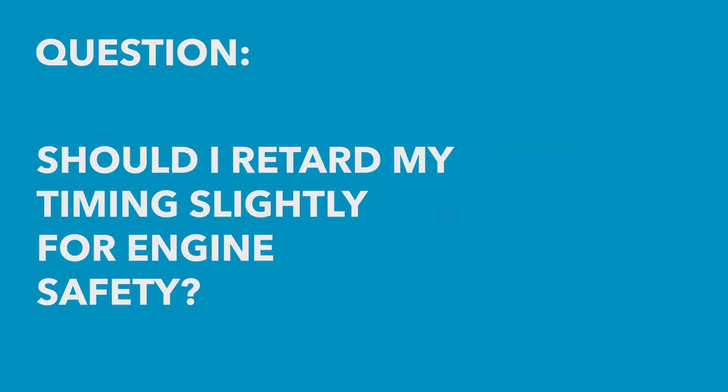We've got a couple of questions here. One from Mike who's asked: at peak torque, do you see the ignition timing advance there or back off a degree or so for safety, or unless you see knock, is it fine to leave it there? And Angel has asked: when the engine stops making torque, should I retard the timing one to two degrees for safety?